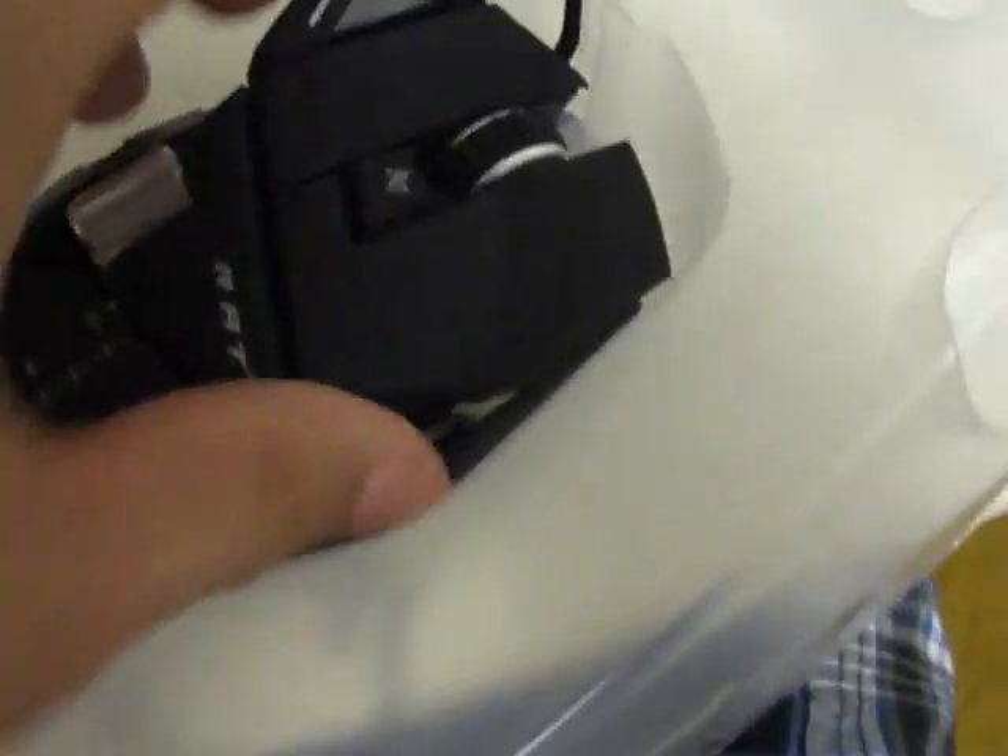This is hard doing one-handed. This is a fail unboxing — I am so sorry. Fail boxing. Okay, let's take this thing out. I'm going to have to put this down. I don't know if you can see that. Okay, so I took it out.